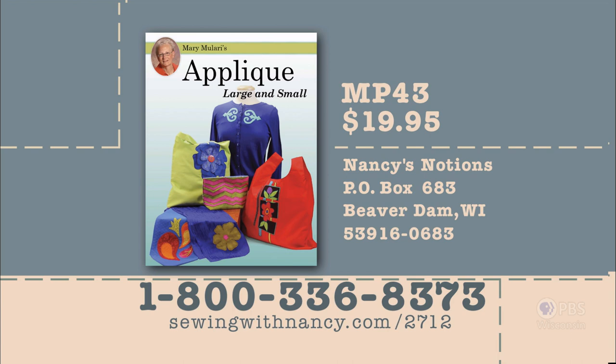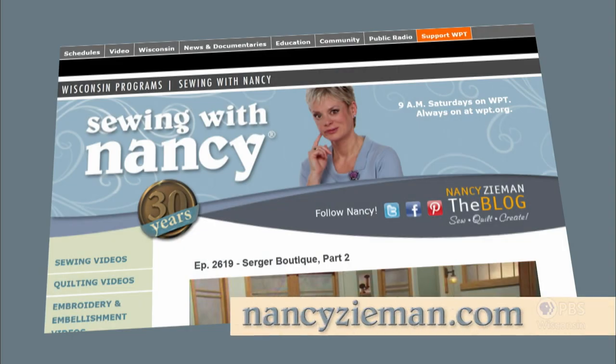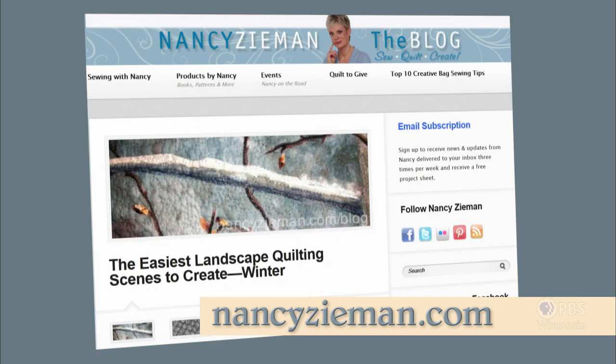You can find out more information about today's Nancy's Corner guest, re-watch this show online, and connect with Nancy at her website at nancyzieman.com. It's been a pleasure being the first guest host on Sewing with Nancy — thank you for watching. Mary Mullary has written a fully illustrated book entitled Appliqué Large and Small, item number MP43, that serves as a reference for this series — it's $19.95 plus shipping and handling. To order the book as well as notions used during this series, call 800-336-8373 or visit sewingwithnancy.com/2712. Visit Nancy's website at nancyzieman.com to see additional episodes, Nancy's blog, and more.